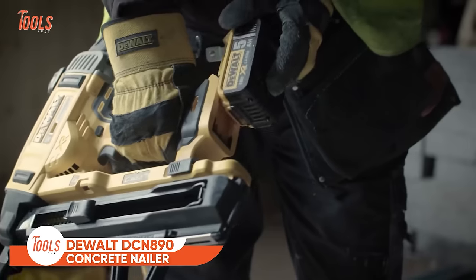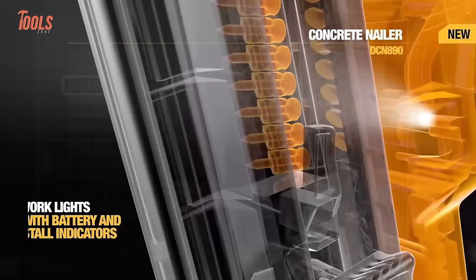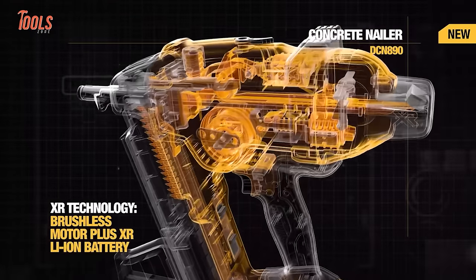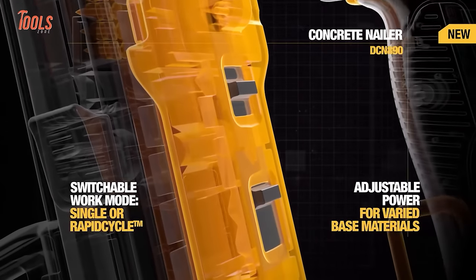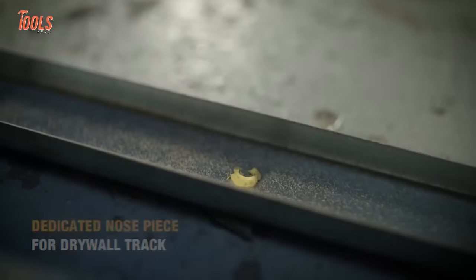The DEWALT DCN890 Concrete Nailer offers a powerful and efficient solution for various applications. With a comparable speed to gas nailers, it ensures speedy performance. Equipped with dual LED work lights and onboard diagnostics, it enhances visibility and provides easy tool monitoring. The brushless motor contributes to extended runtime and the tool delivers 600 shots per charge. It features tool-free, interchangeable contact trips, adding versatility to its applications. Ideal for commercial framing, tracking, mechanical and electrical installations, as well as insulation preparation, the DCN890 is a reliable and versatile concrete nailer.